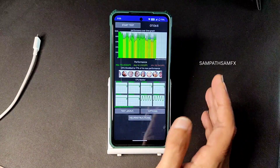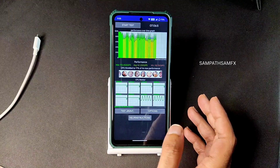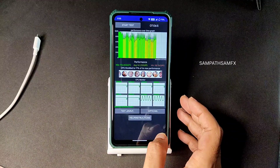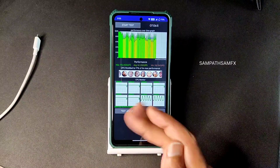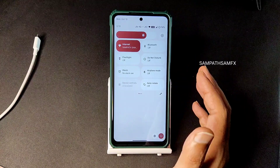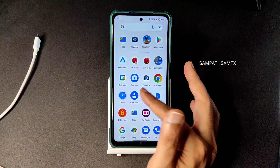The results depend on what processes are running at the time - they show results based on that. I'll also speak about how it handles in performance, and I'll add that in the latter part of the video. The scores are very good. Previously we had version 3.6 which was an amazing ROM for POCO X3 and NFC, and that same quality has been carried forward into Android 13 as well.